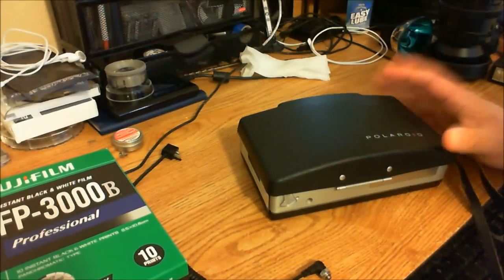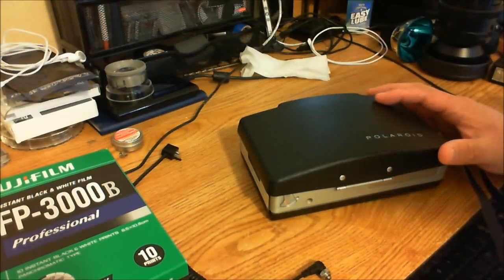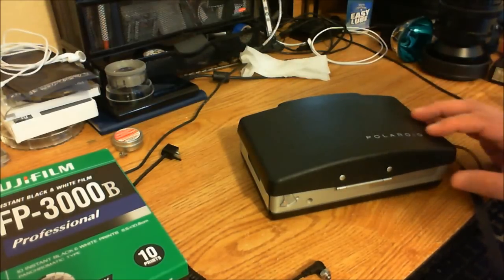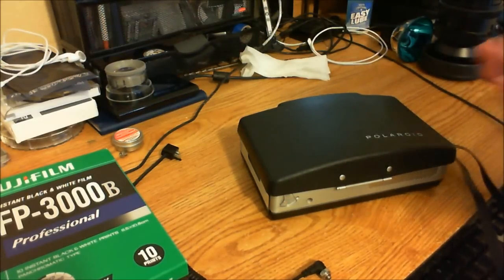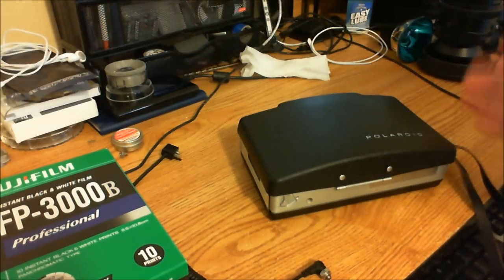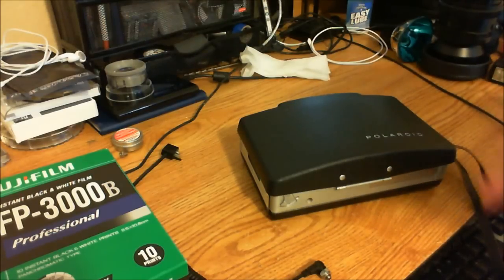Today I'm going to talk a little bit about the Polaroid pack cameras, specifically about the Polaroid 100 camera, which would be very similar within the range — the 100, 200, 104, 250, and so forth.